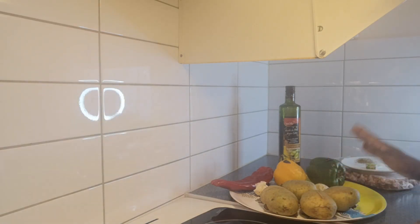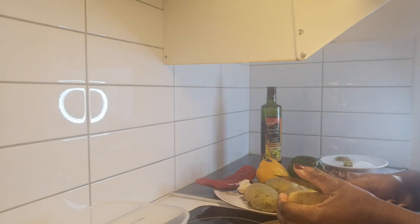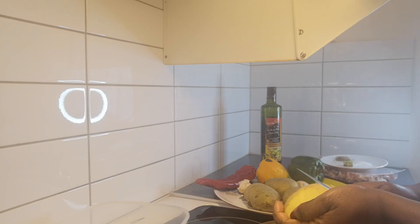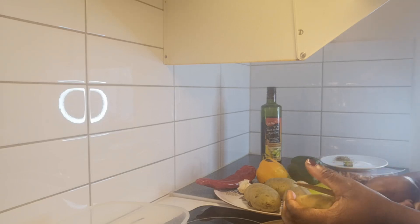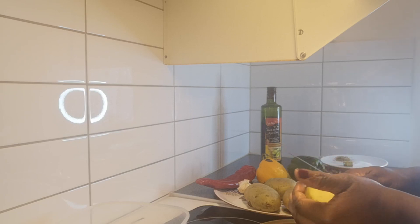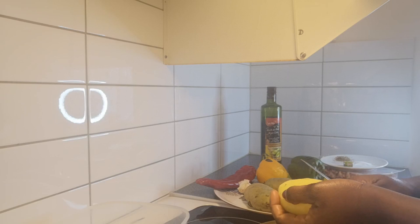First of all, I'm going to start by peeling my Irish potatoes. After peeling, I'm going to dice them into cubes, which I'll show you later. I'm going to demonstrate with the knife and also the peeler. With the knife you peel everything off, but with the peeler it's very, very nice to peel your Irish potatoes.